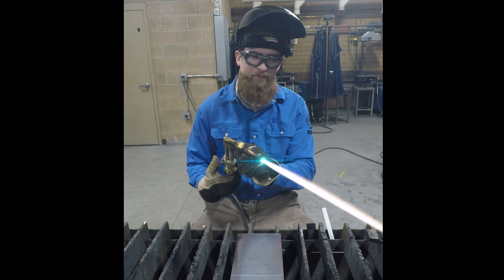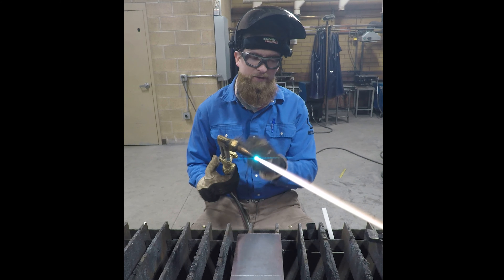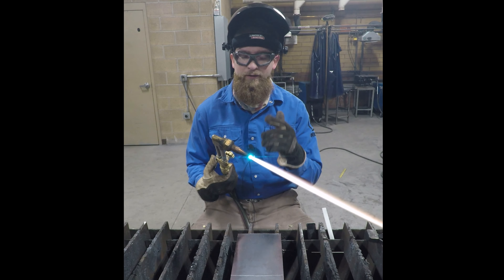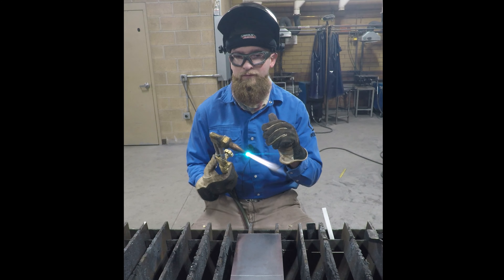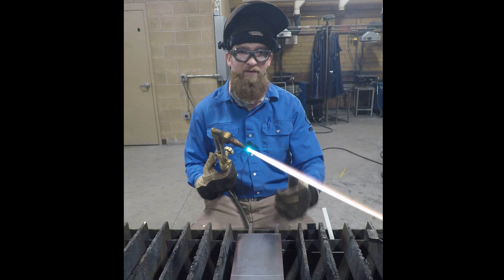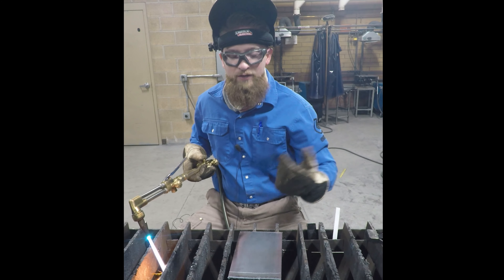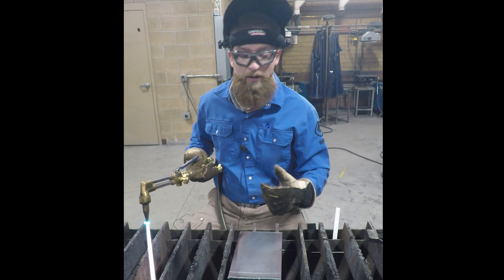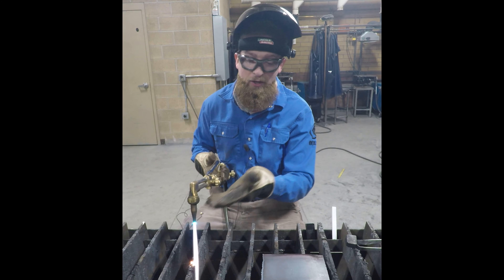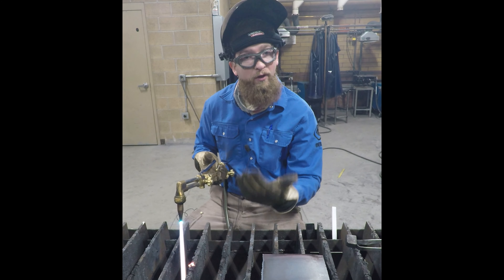When you set up this neutral flame and you hit the oxygen lever with a clean tip, you will hear a little bit of a crackle aside from the hiss — that usually means you have a good equal balance of oxygen and acetylene. If your dross comes off easily, you have your torch set up properly. You can use a straight edge to help you cut, anything that helps guide the tip along while keeping the cones off the metal.